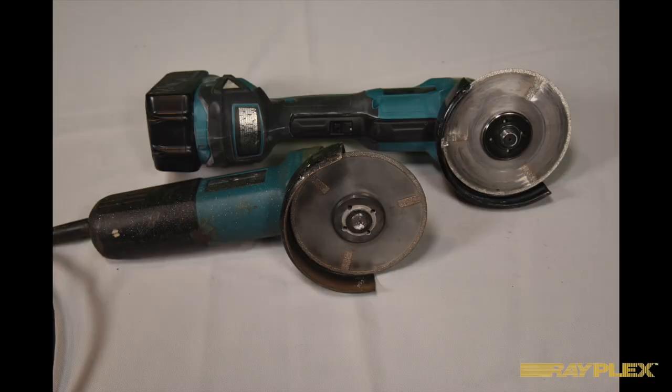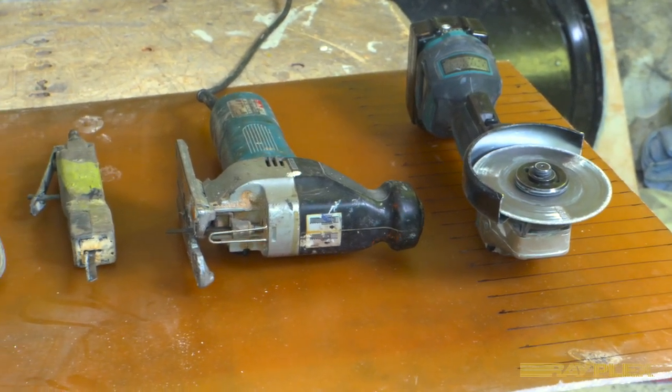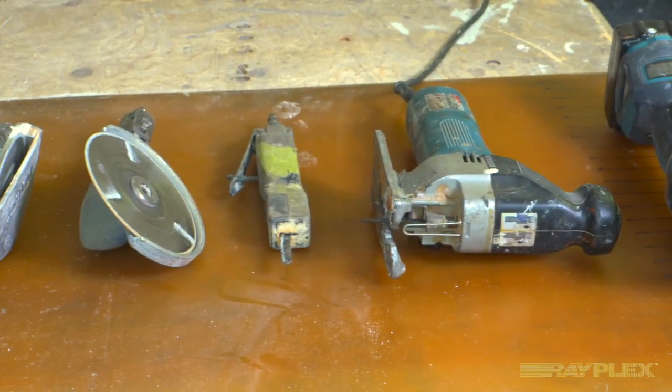It adapts well to either the battery operated or the 110-volt models of these grinders. So let's check out the average tools that are commonly available in most fiberglass shops.